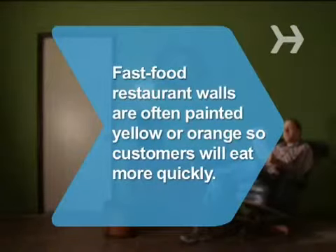Step 10. Enjoy your newly painted wall. Did you know fast food restaurant walls are often painted yellow or orange because studies show those colors make people eat faster.